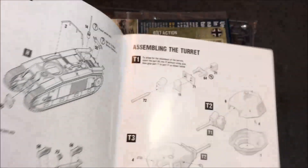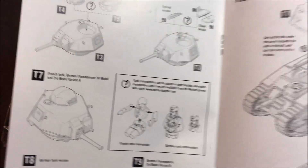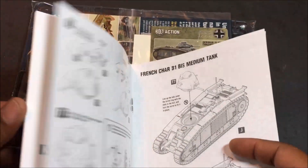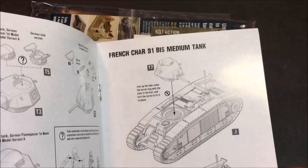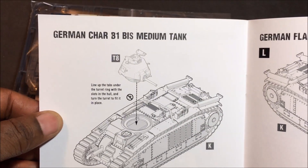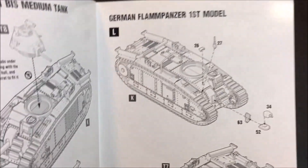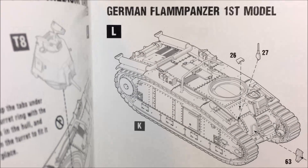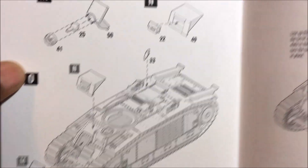Not that many assembly steps - we're pretty much right onto the turret. Now this is the Char B1 bis, so I guess you put the turret together and then decide what you want it to be. Oh, this is the German version, and then the German flame panzer.